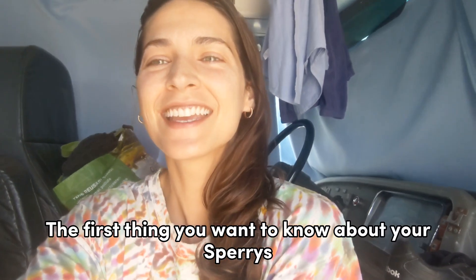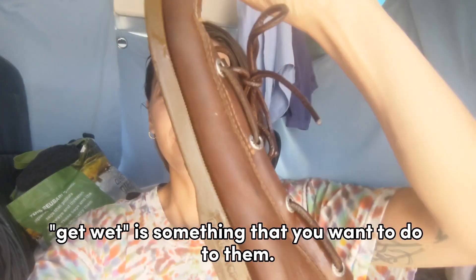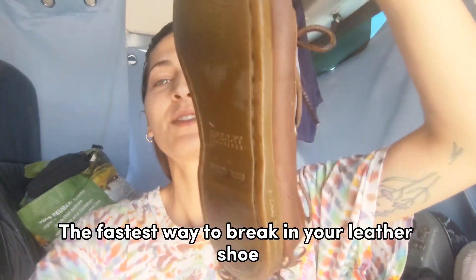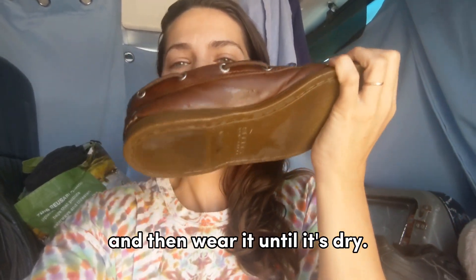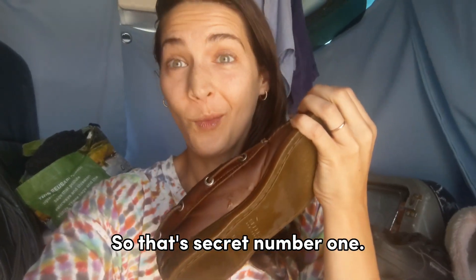Alright, the first thing you want to know about your Sperrys is — for real — get wet is something that you want to do to them. The fastest way to break in your leather shoe without bleeding is actually to get it wet and then wear it until it's dry. So that's secret number one.